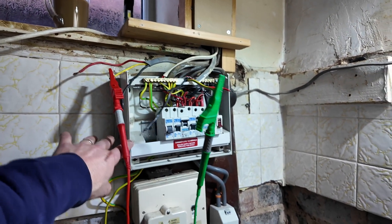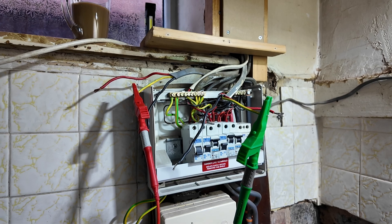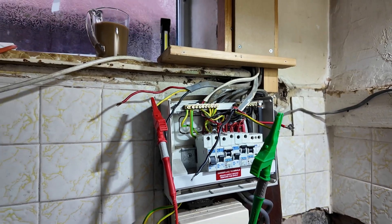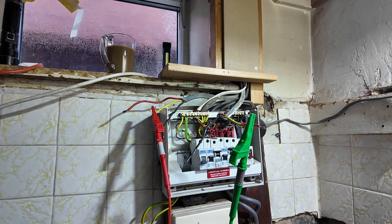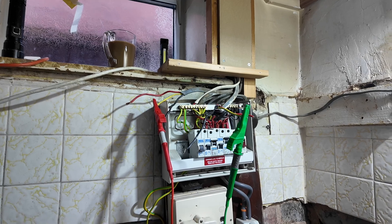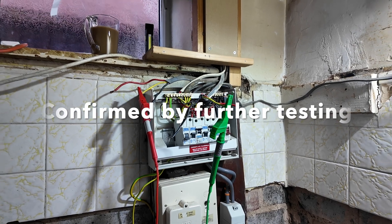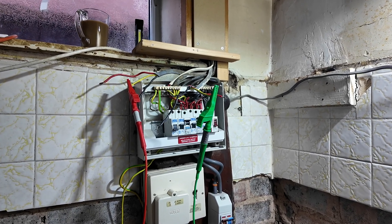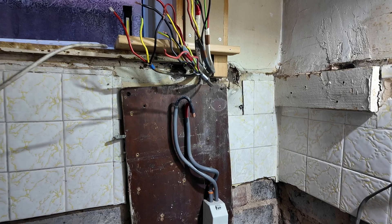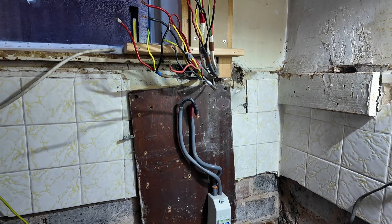A bit gobsmacked — we've started stripping this consumer unit out and we can see straight away we'll have to do some cable pinning back to the wall. The first circuit we came to started tripping before we'd even touched the fuse board. This cable was spurred off it, going to a socket, which we're going to put on its own circuit. Then looking at the ring I've got some different-looking cables, but I tested it and it's actually a really good ring — as long as it megas through the insulation resistance tests we're absolutely fine. I was expecting the worst but actually pleasantly surprised.